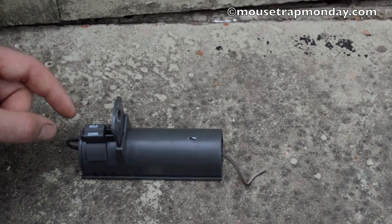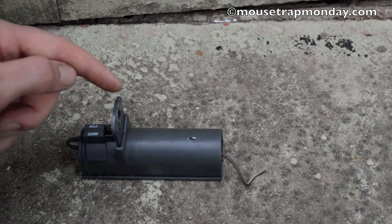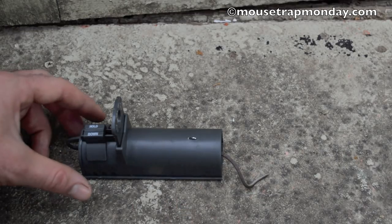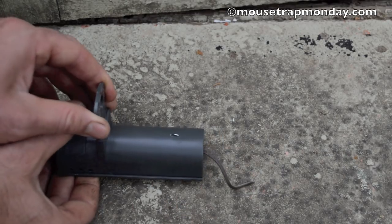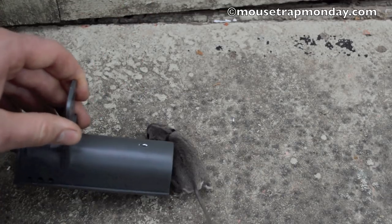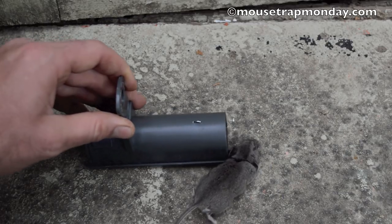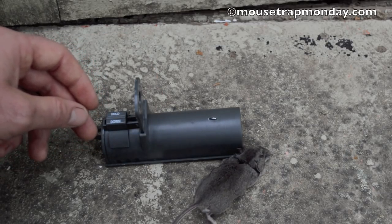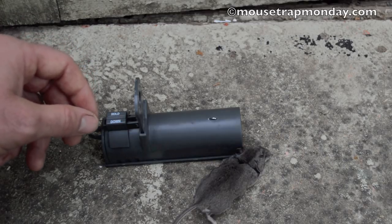Well, last night we got a mouse in our Victor brand clean kill mousetrap. You can see this is still up a little bit and the tail sticking out. To get the mouse out, all you have to do is pull up this little kill bar, give it a shake, and that mouse will come out. You can see where it came down right on the back of their neck — that mouse died very quickly. It's a good design and it's safe around pets and kids. I do recommend this Victor brand clean kill mousetrap.